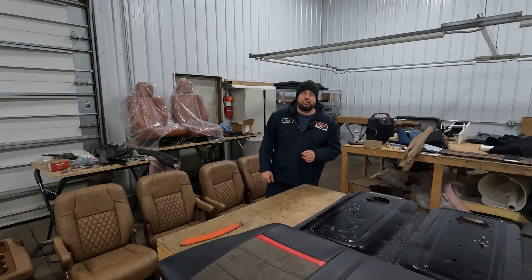Hello everybody, welcome back into our upholstery shop. We're going to give you another update here on our 66 Suburban.